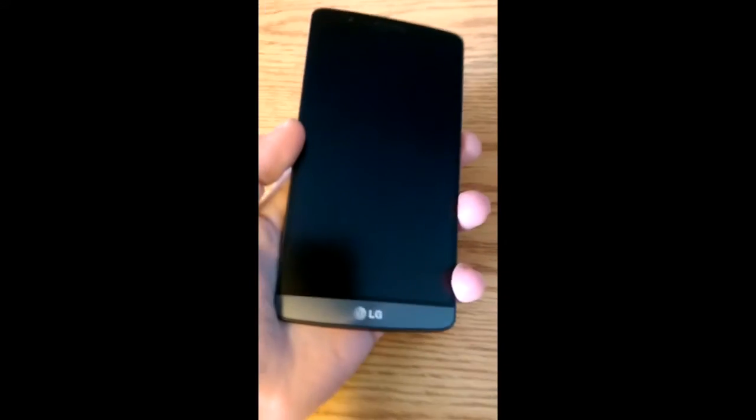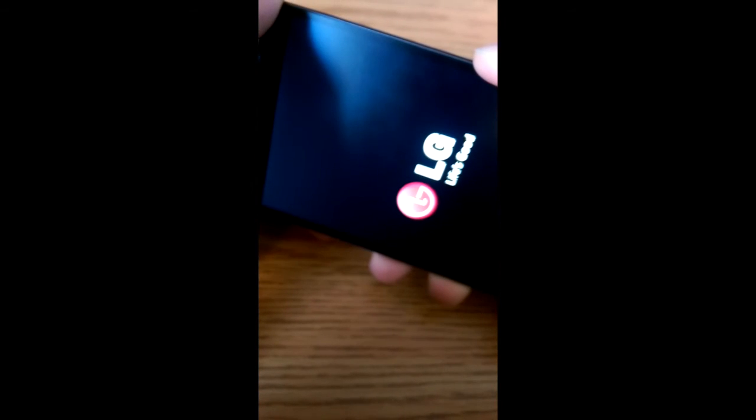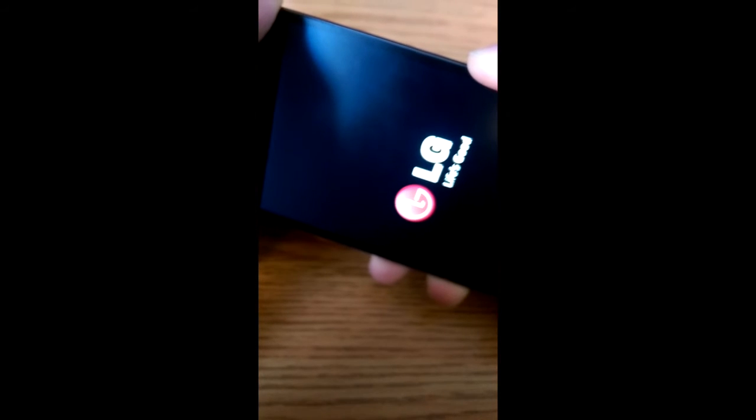This is going to be tricky to do with one hand, but we're going to attempt it. Alright guys, so let's go ahead. You're going to hold both the power and the volume down until you see the LG logo, then quickly release and then press it again. And there we are.